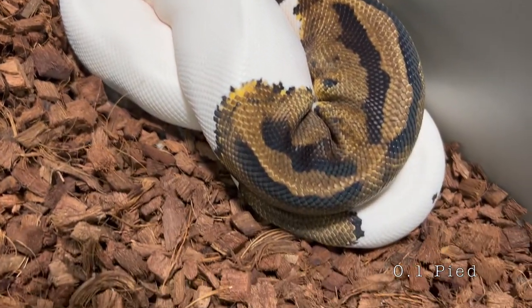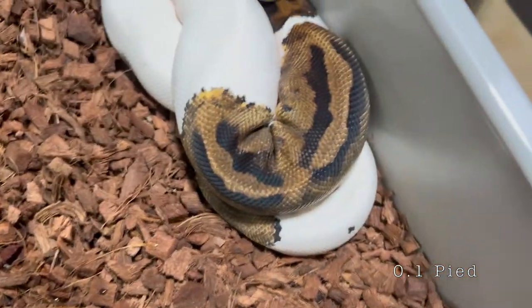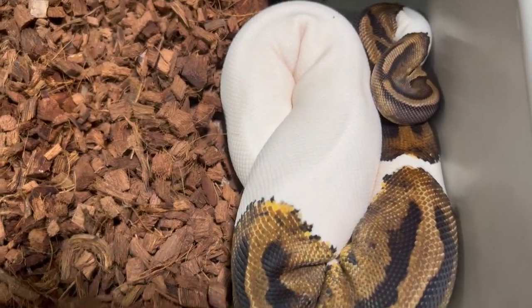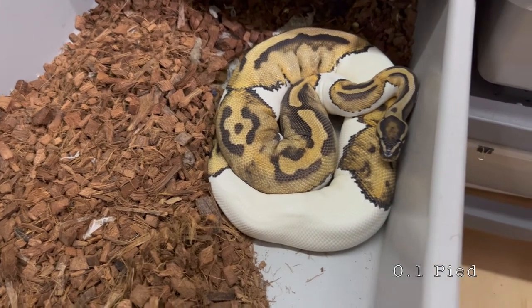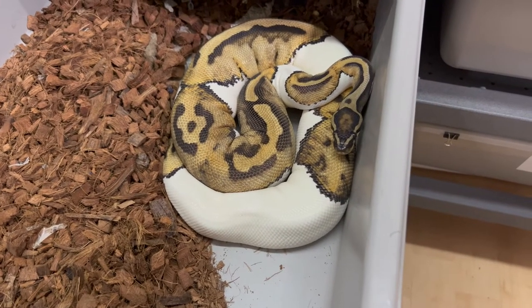The next two clips are both regular Pieds and they were paired to the yellow belly Enchi Pied. They are showing some signs of being gravid and hopefully we'll get some eggs from them very soon.